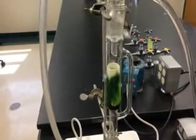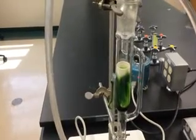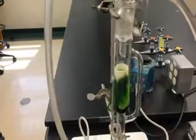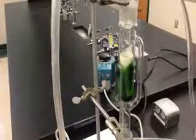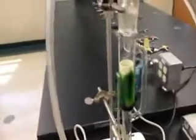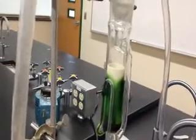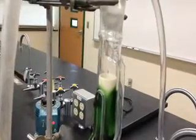Now you can see the hot solvent has dissolved the desired compounds from the algae, which are chlorophyll and lipids, and the warm solvent is being collected inside the siphon chamber. You can see the solvent level rising inside the chamber and reaching its maximum level inside the siphon.